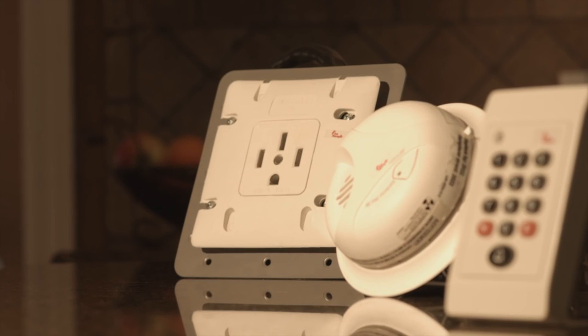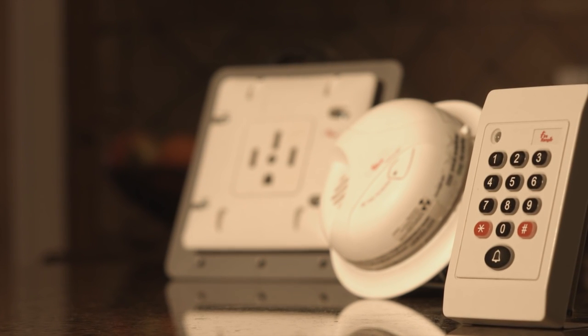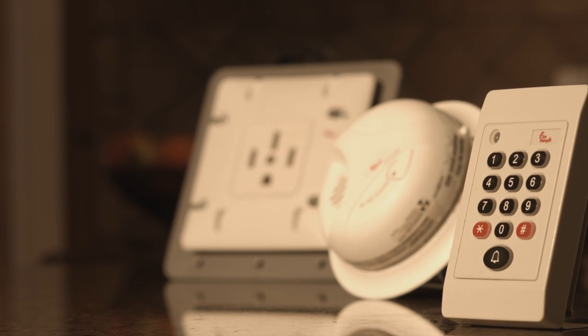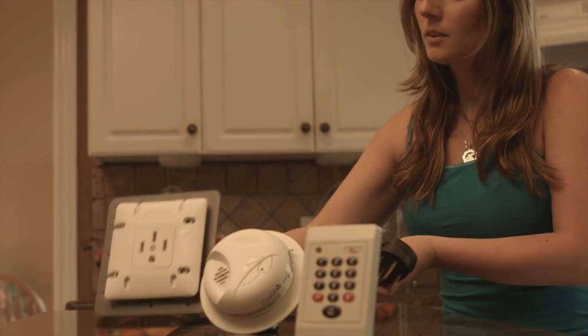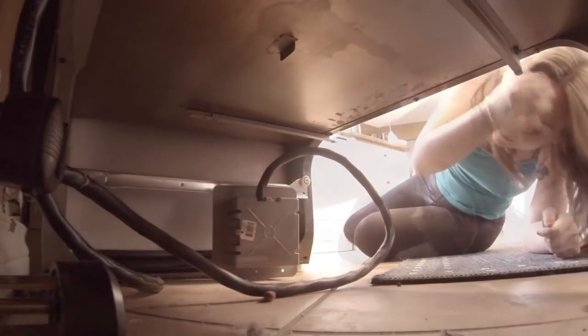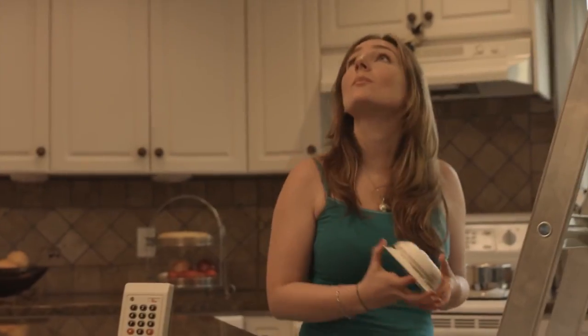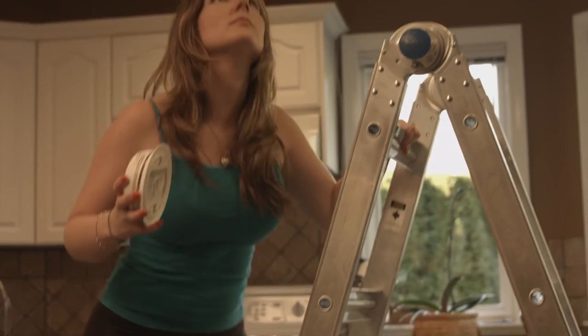FireRanger is wireless and consists of three components: the unit your range plugs into, a smoke sensor, and a keypad. FireRanger is a plug and play product — easy to install. Simply remove it from the box and plug it in. There is no rewiring or reprogramming of your range involved.